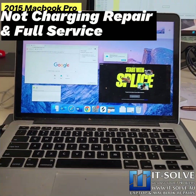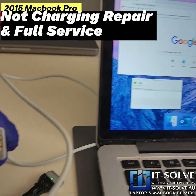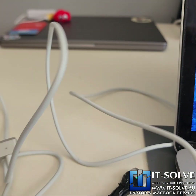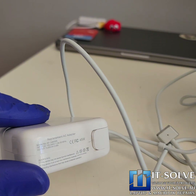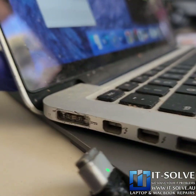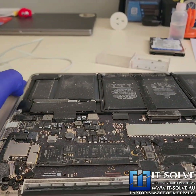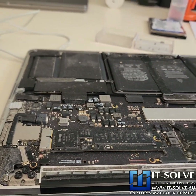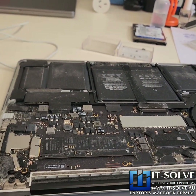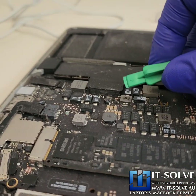We're repairing a 2015 MacBook Pro today which wasn't charging, mainly because the customer was using a counterfeit charger. You can see how the pins of the charger completely melted — non-original Apple chargers can easily damage your Mac. You can see over here in the charging port how it got damaged. Additionally, this machine hasn't been serviced for a good 10 years, and you can see the amount of dust in it. We want to make sure we service it so the customer can get another four or five years of life out of this machine. Let's start with disconnecting the battery.